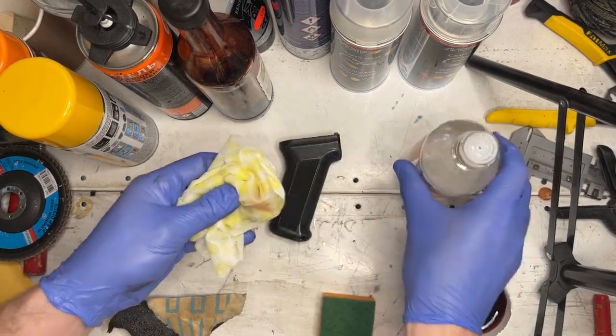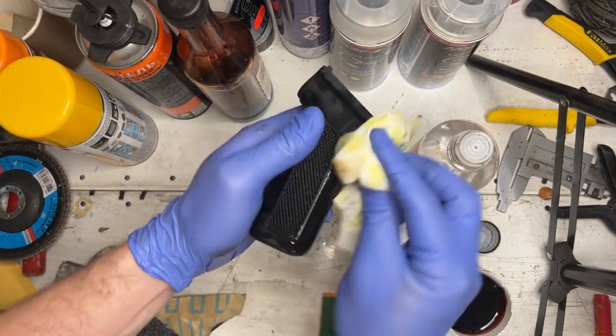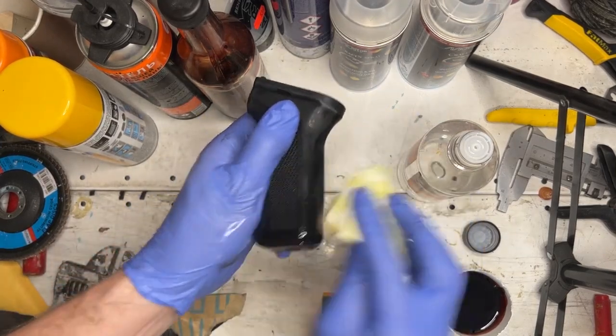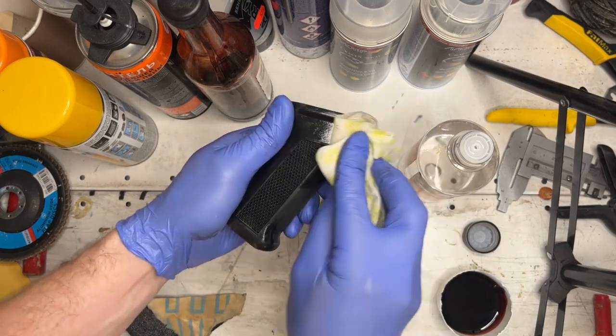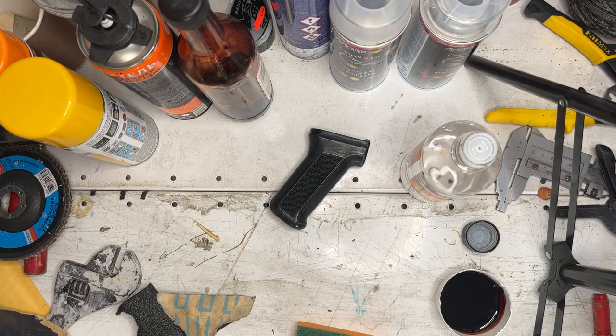The next step would be to degrease the grip, removing surface contaminants such as grease and oils. You can use mineral spirits, also known as white spirit or mineral turpentine. After making sure the grip dries off completely, we may move on to the next step: applying the base coat.